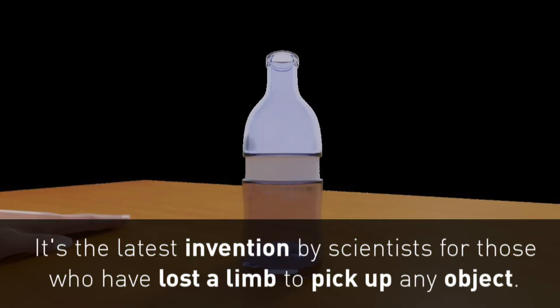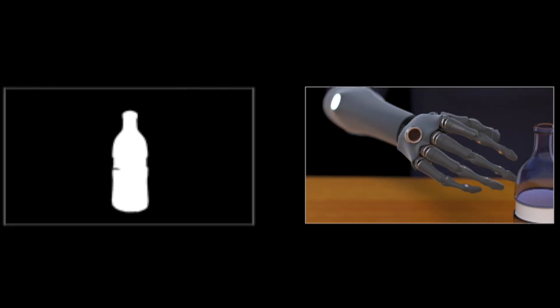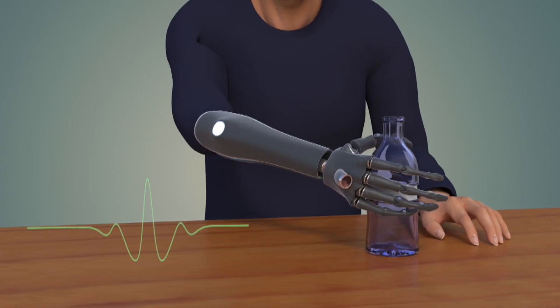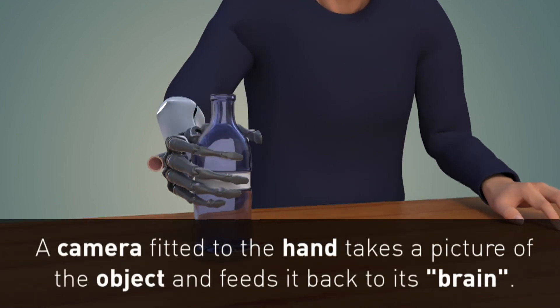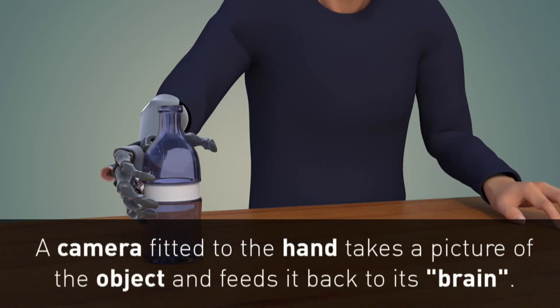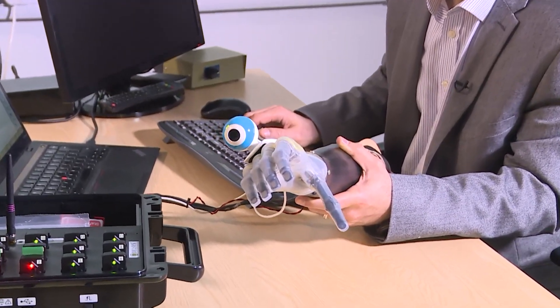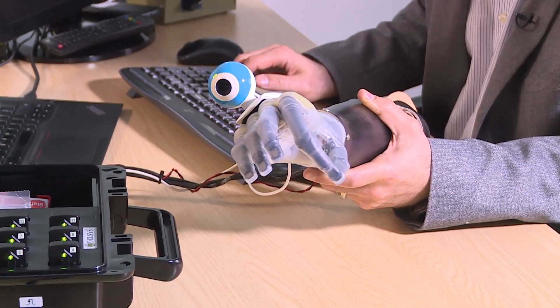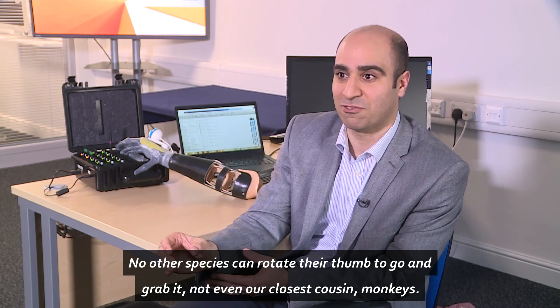The human can actually reduce that to about 200 milliseconds, and can rotate their thumb to go and grab it.